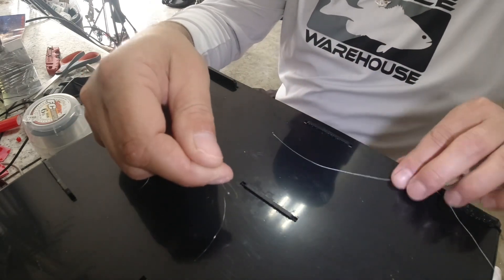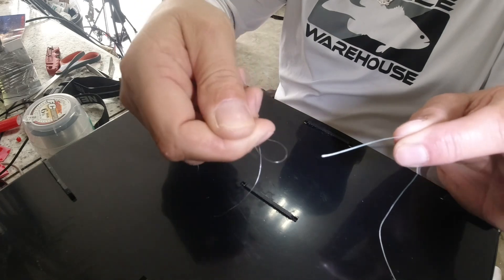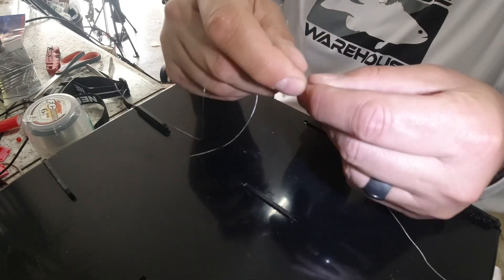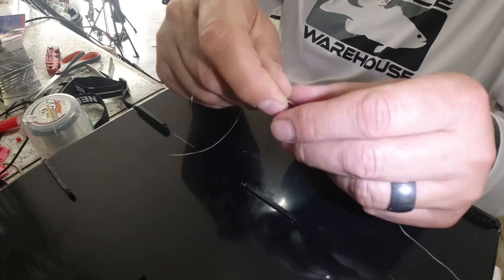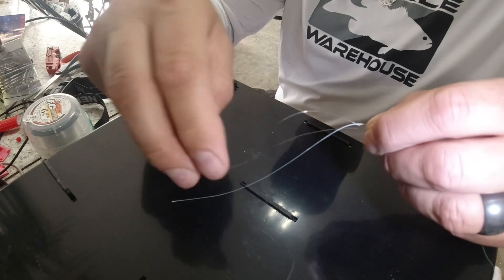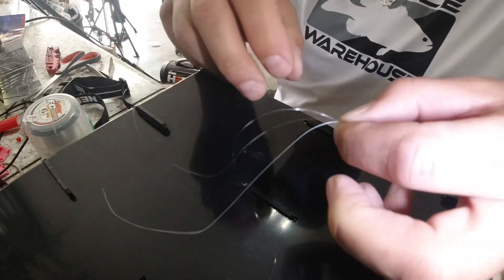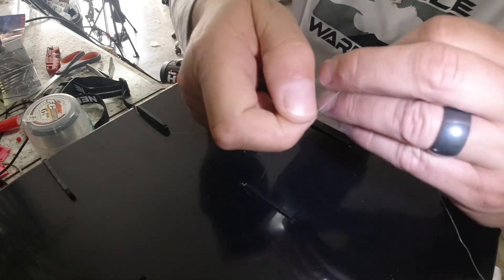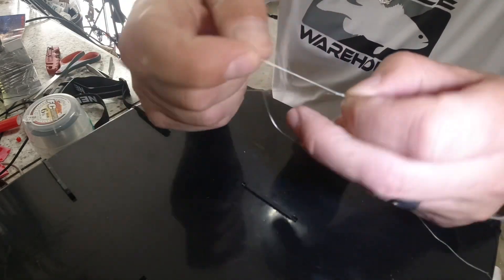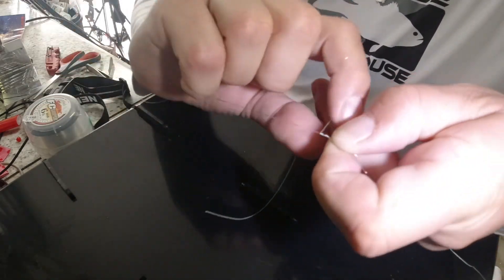We're going to go through the knot up here. I pinch the knot right here and pull the braid through. You don't need a ton of extra line — maybe about 10 inches. Then I'm going to wrap this 12 times around both lines.